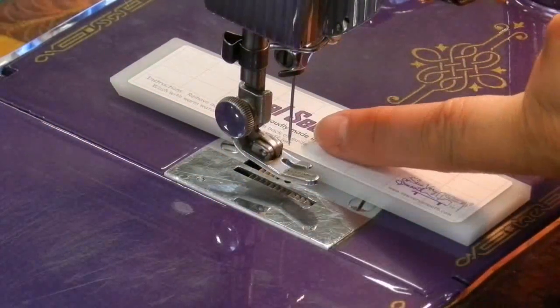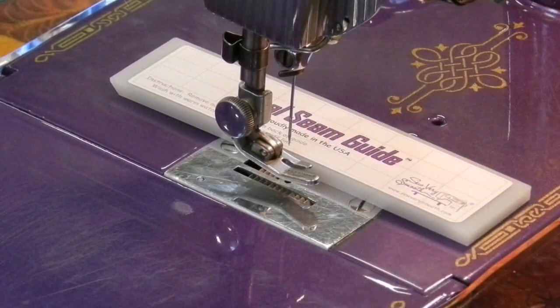And now you have, from the needle to the edge of the guide, a perfect quarter inch to do your quilting.